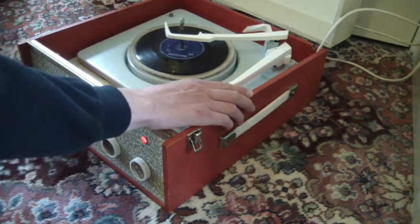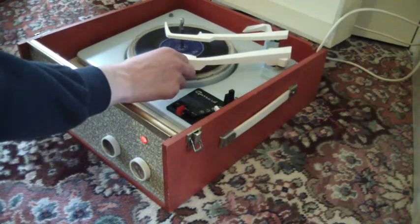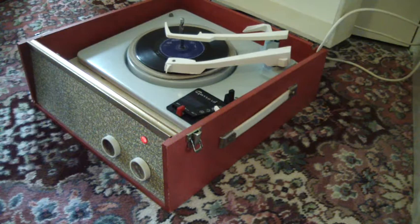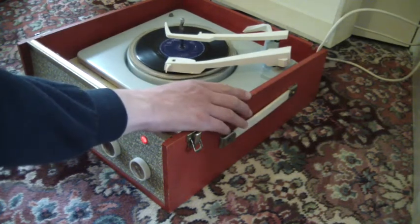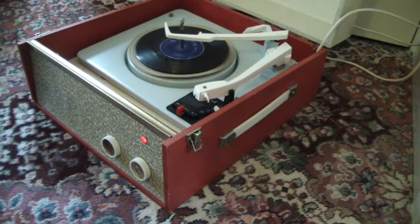There's a slight issue there with it dropping the records — I've put it on manually. Again it was sounding okay there. Slightly sluggish but not too bad; you don't have to give it a helping hand, it does do it itself.